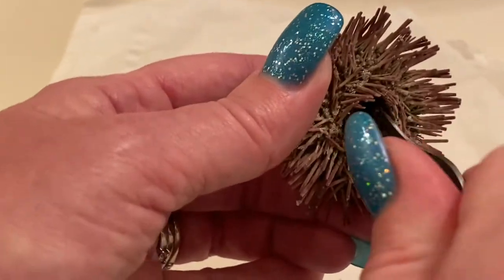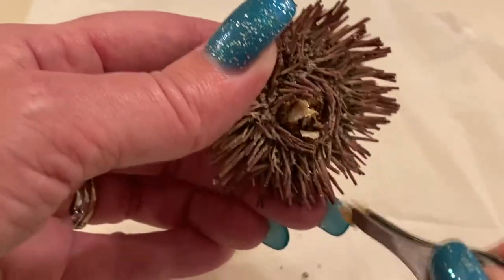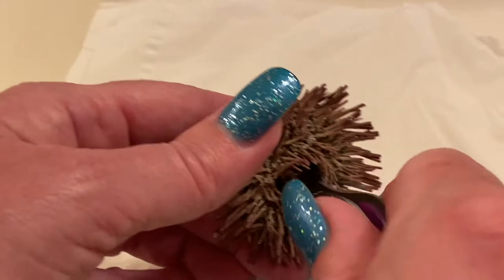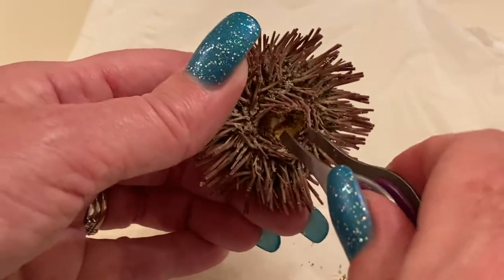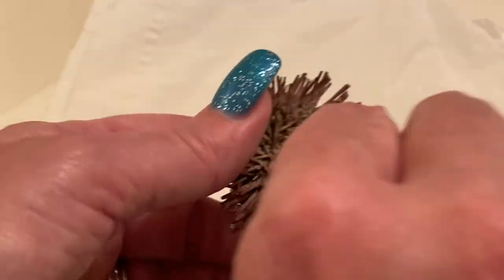That's pretty evil looking. Come on. Better than nothing. There we go. So there's definitely four teeth. So you want to make sure you get it. There's four teeth.